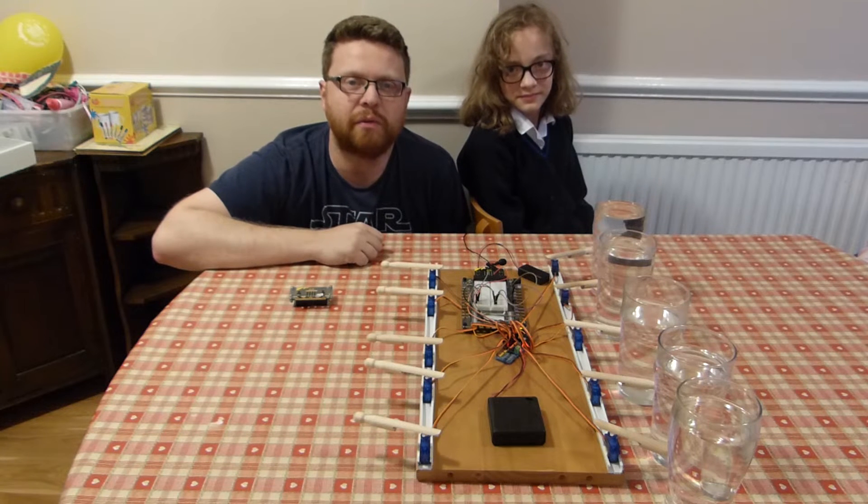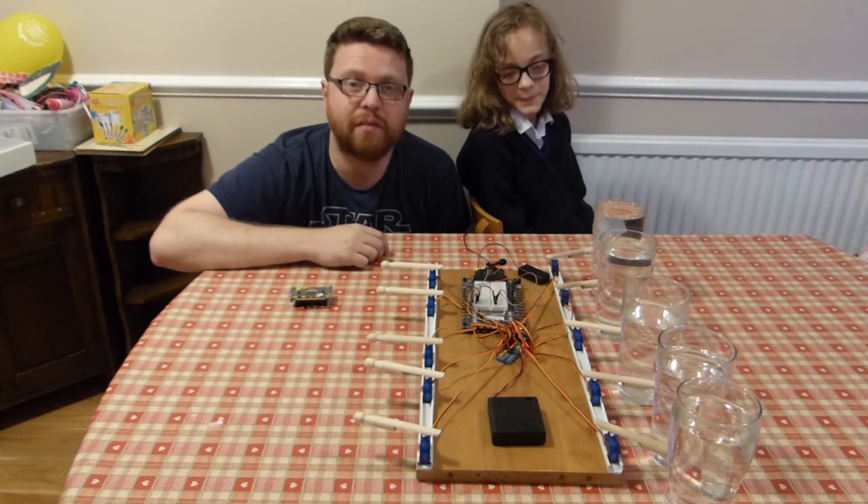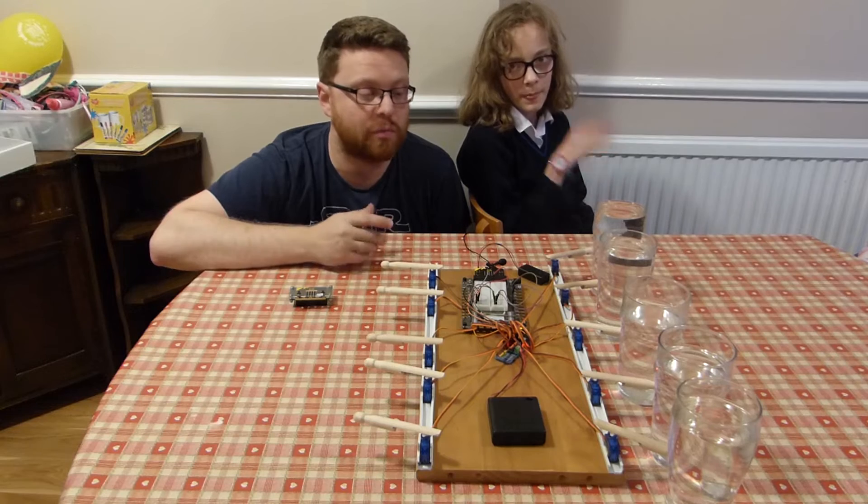Hi everyone, welcome to another episode of Micromonsters. This week we're going to show you a project we've been working on for quite a while now. It's actually a musical instrument and it's our entry for the Maplin's microbit music competition.